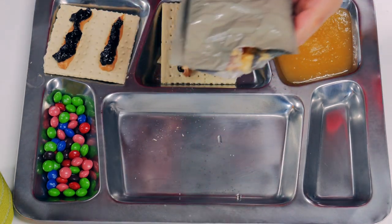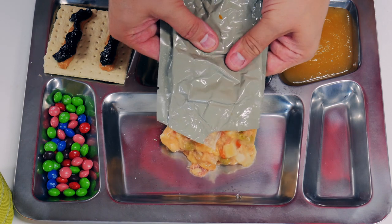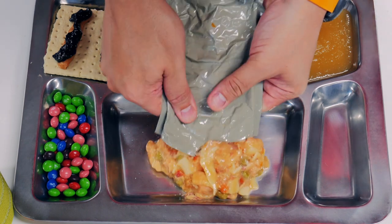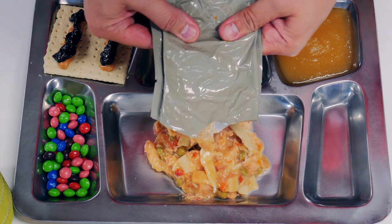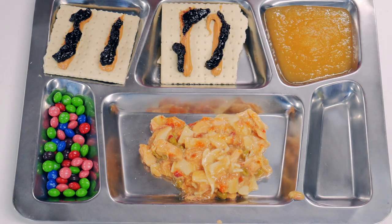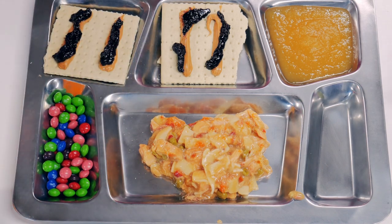Here we go. You can see it's actually pretty darn warm this time, which is nice. Nice big chunks of chicken. Noodles. We're going to start with our orange drink again. Yep, tastes just like the orange drink from menus one and two. Let's see what we got with our coffee. I don't know, guys — coffee's just not very good.